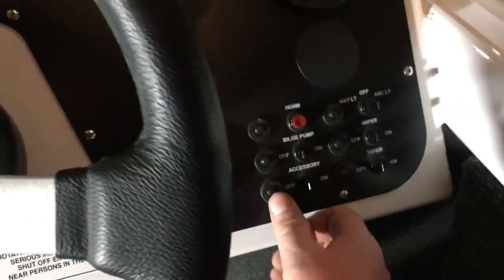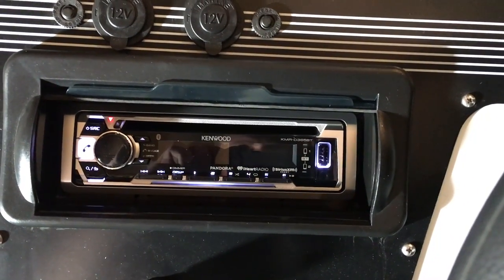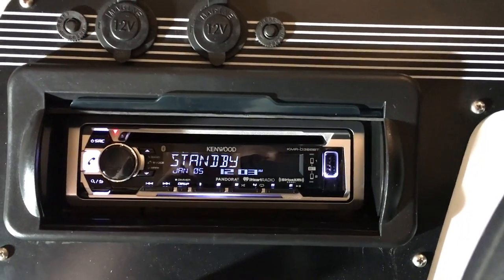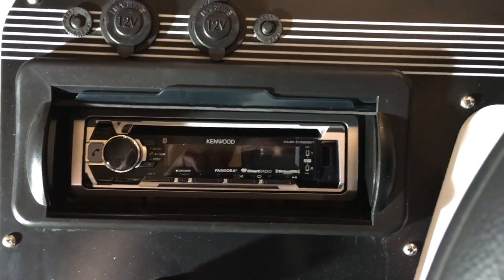Switching the accessory on — there we are, radio boots up. Good to go, pretty cool. Then if I switch that off, it boots down.